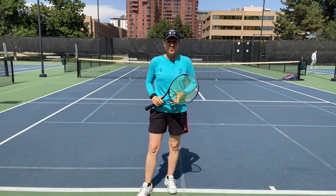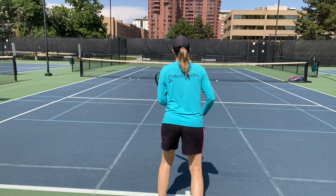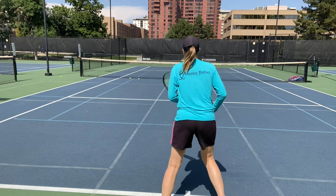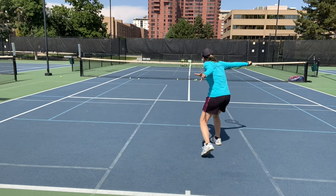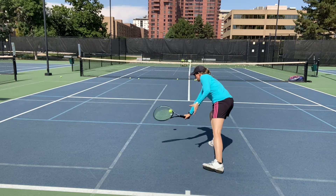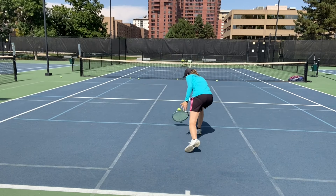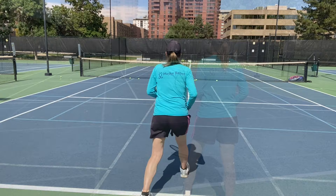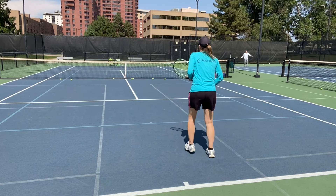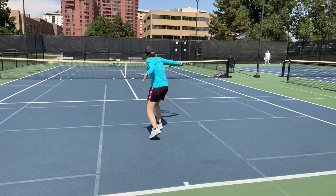Let's see how it looks when I'm hitting a couple of balls.